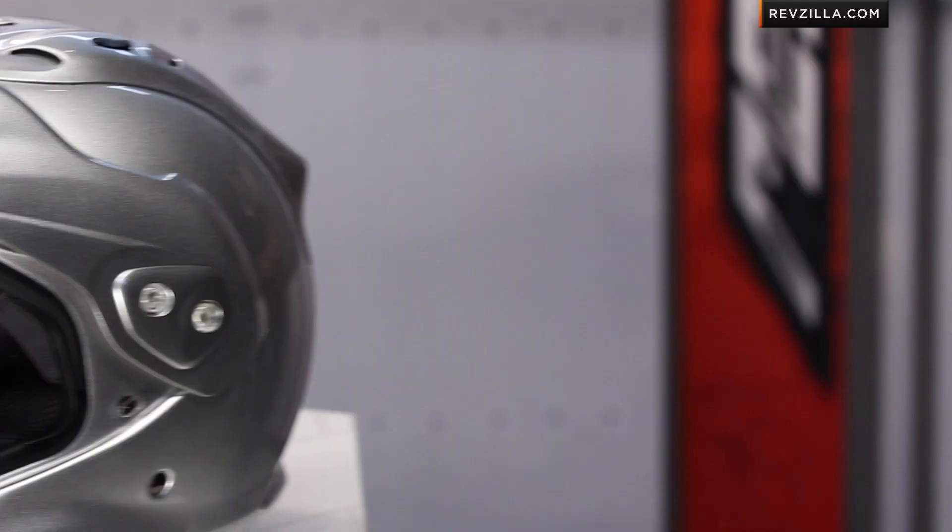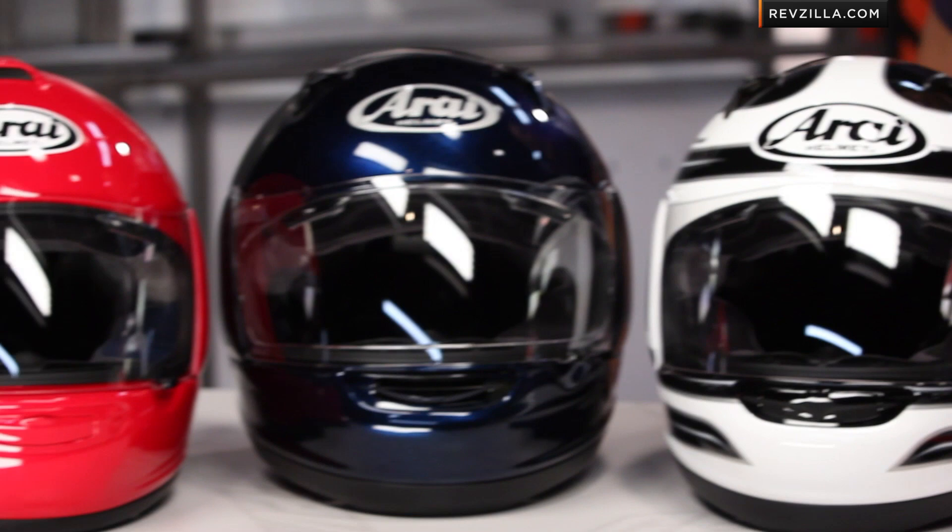In front of me, I have the six main families of Arai helmets. As you'll know on our website, there are a few more, but these are the key ones that really give you the overview and a lot of great starting points within this family of super premium helmets. In this video, I'm going to talk a little bit about the Arai history, delve into the why behind each one of these six helmets, what the specific use case is, or why you should gravitate toward them.